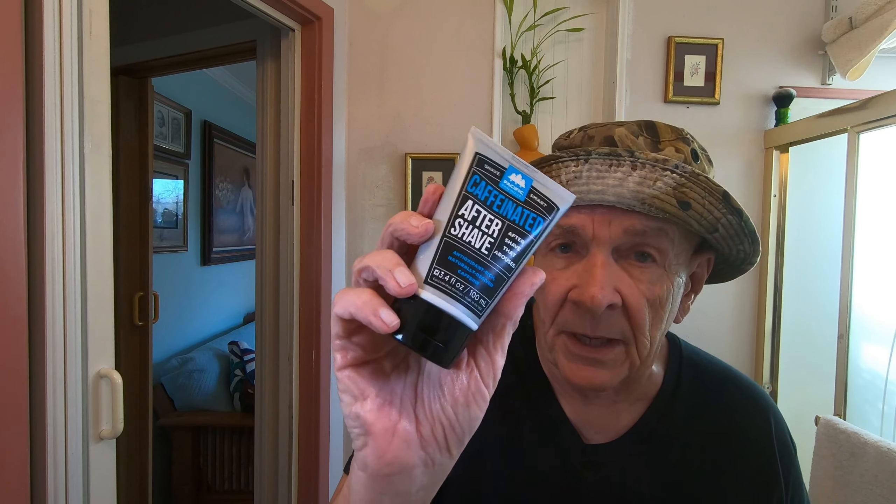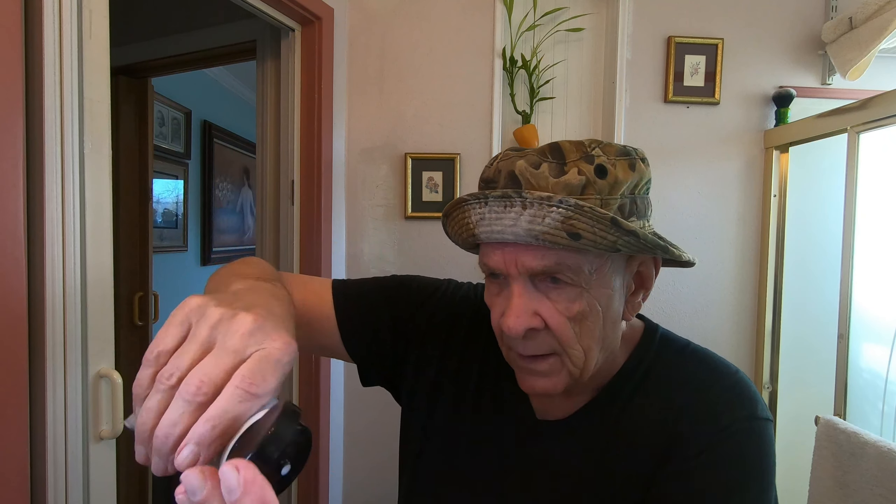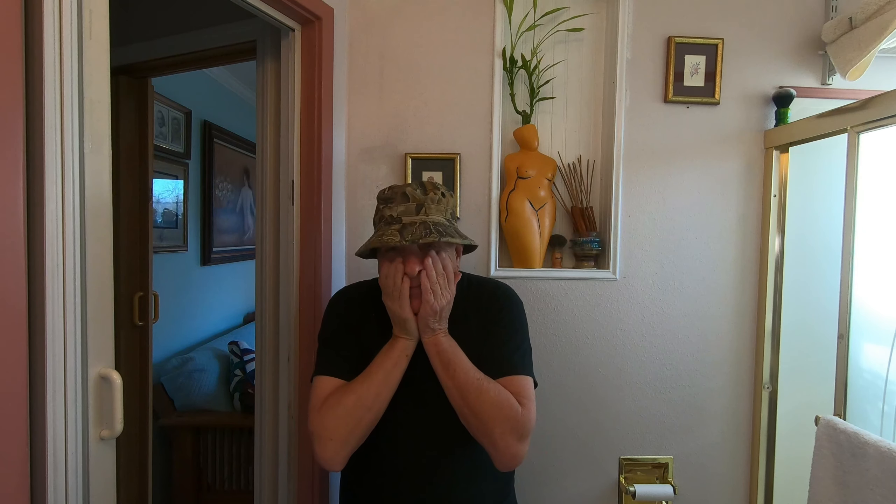The final thing I'm going to use to rehydrate my face is the caffeinated aftershave by Pacific Shaving Company. I've used this a couple of times before and I like it — I'm not going to use too much. Man, I'm all ready to go to the forest now.